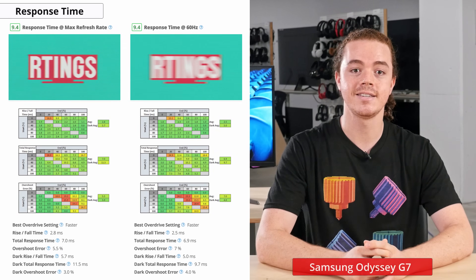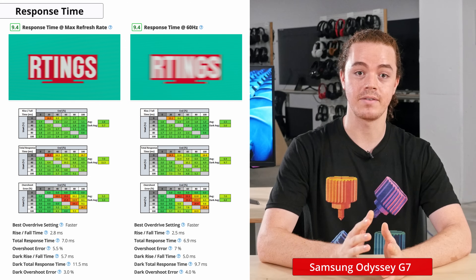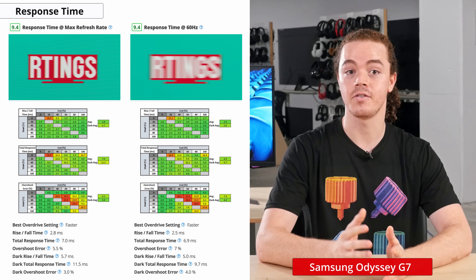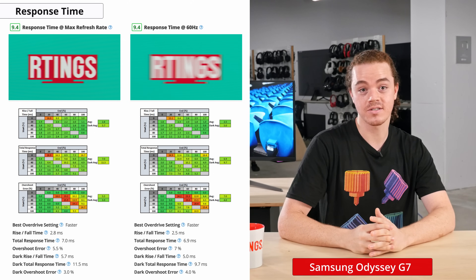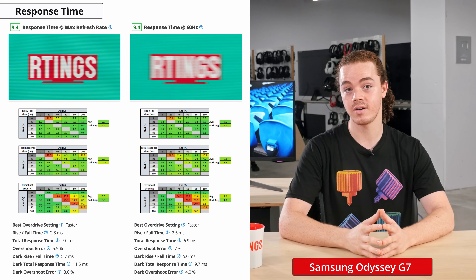Also important for gaming is the response time, or the time it takes for a display to change from one color to the next. A slow response time can result in a blurry trail behind fast-moving objects, so it's important for gaming monitors to have a fast response time to reduce ghosting or smearing. The G7 is quite remarkable in this regard, as it has a very fast response time and is by far the fastest VA panel we've reviewed. It even measures as fast as some of our fastest TN and IPS monitors.